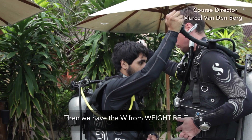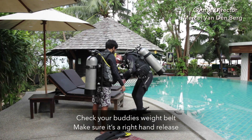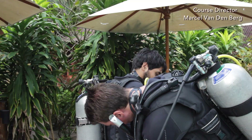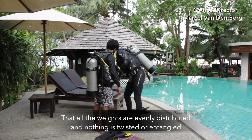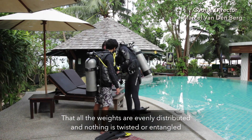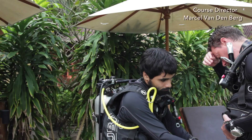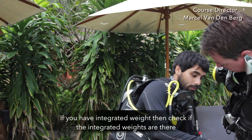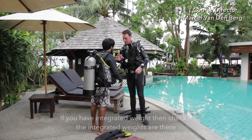Then we have the W from weight belt. Check your buddy's weight belt. Make sure it's a right hand release, that all the weights are evenly distributed and nothing is twisted or entangled. And vice versa, your buddy will after that do that with you. If you have integrated weights, then check if the integrated weights are there.